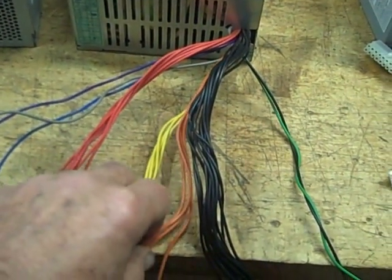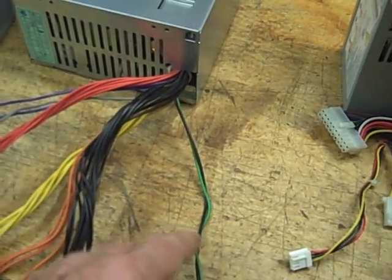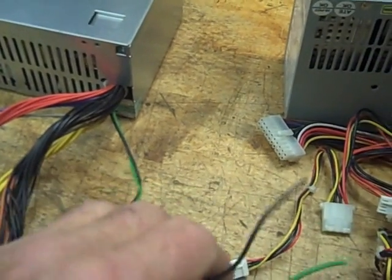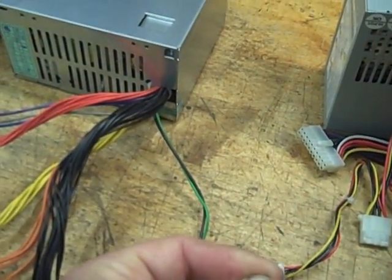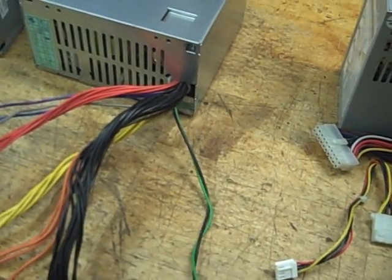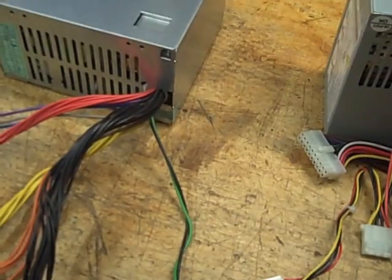The red, yellow, orange, black, and there's a green wire. To make the thing actually work, what you need to do is join the green and the black — that's a turn-on, or wake-from-sleep signal from the motherboard. So you put those two together.